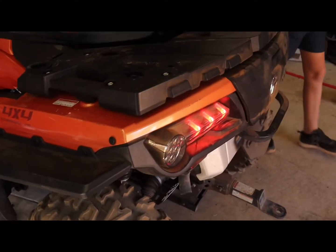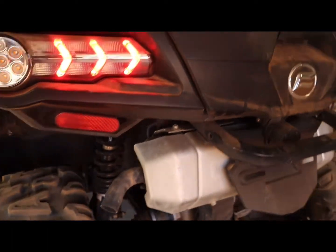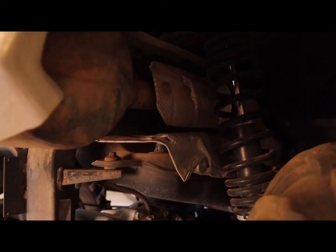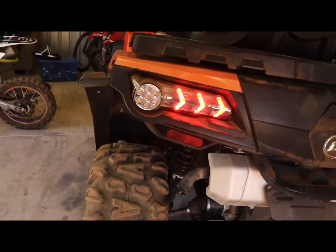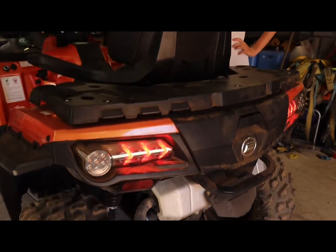That's what it sounds like on the stock exhaust — nice and muffled, it's not too loud. Sounds pretty good.